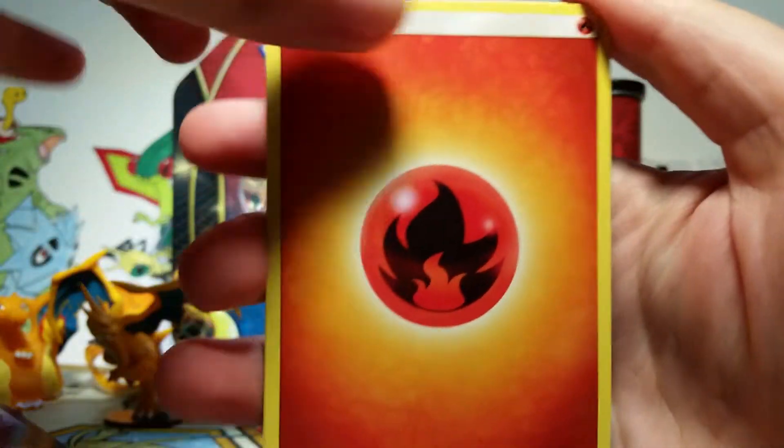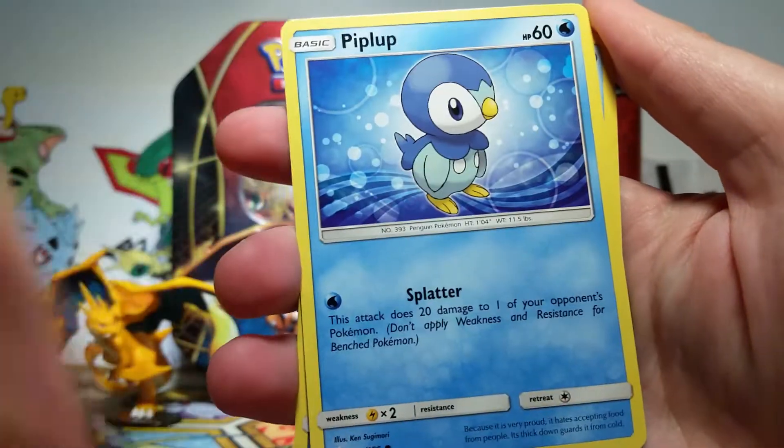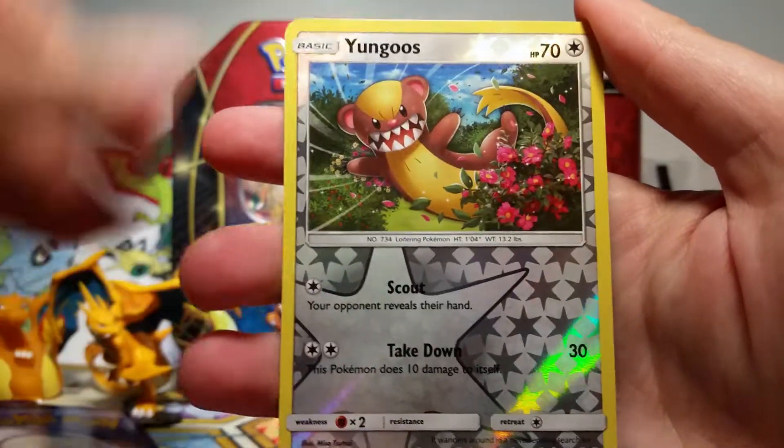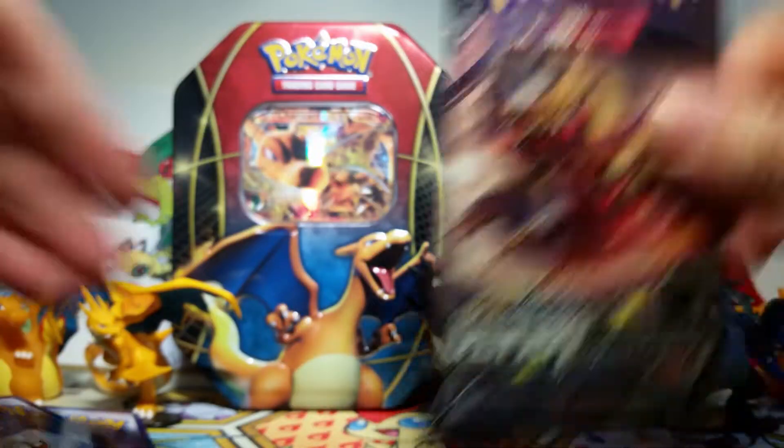We're really hoping for something cool, like maybe a Prism Star — that's always very nice. Here we go. We start off with a Fire Energy, an Unidentified Fossil, Shieldon, Luxio, Skorupi, Jangmo-o, Jangmo-o, Piplup, Snover, a Jangmo-o Reverse, and then our rare is an Alolan Sandslash Non-Holo.